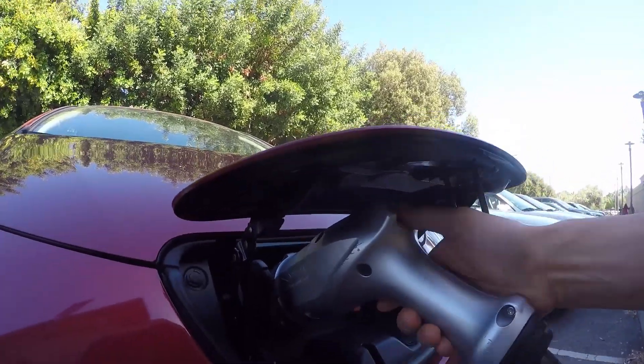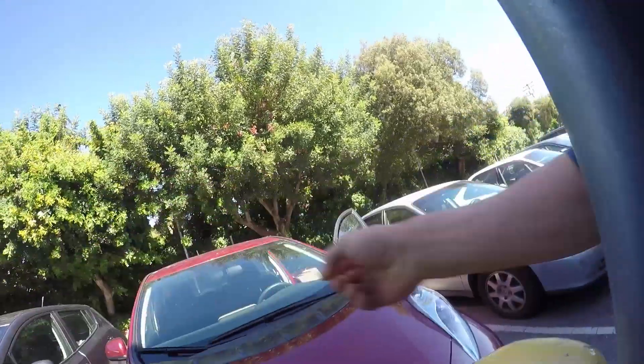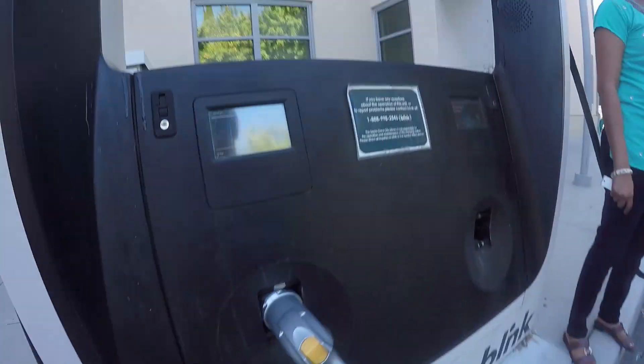Press it — just on the top. Press it and it comes out. This is easier than the other one. There's one — it's really hard to pull out. There are two of them. You don't usually charge here.